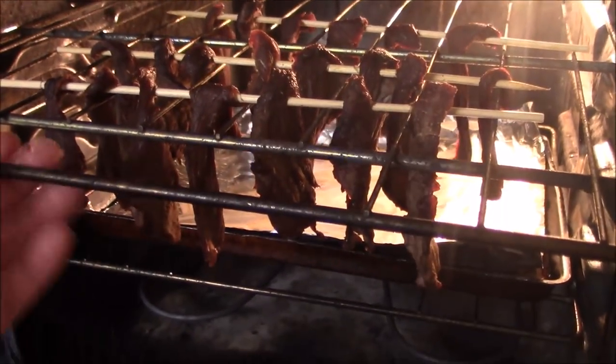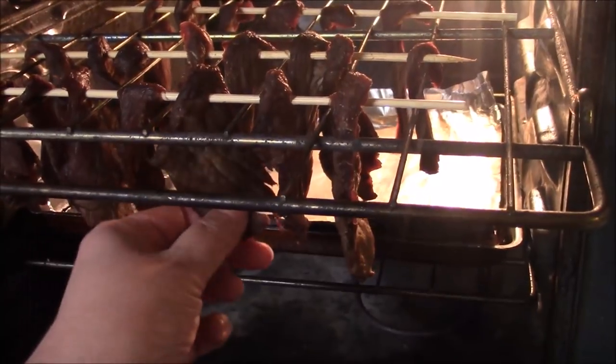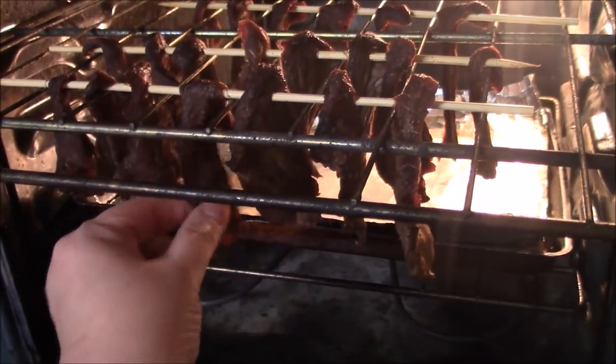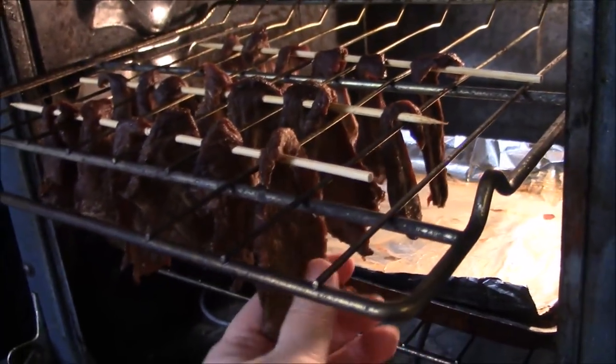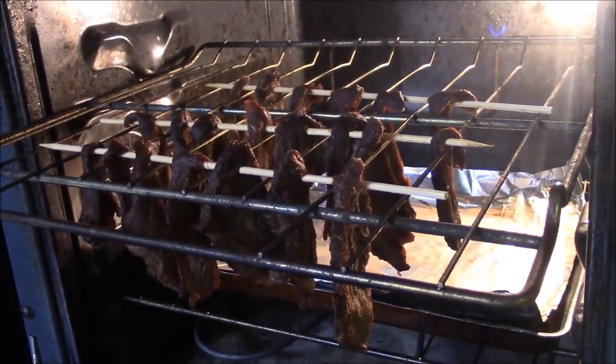We are three hours in. No more dripping at all, and still very soft for me. The thinner ones are drying up really nicely — looks like little candy canes hanging. My kind of candy cane. So we will check one more time.